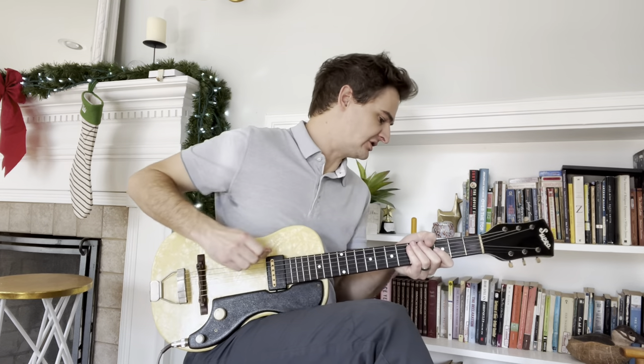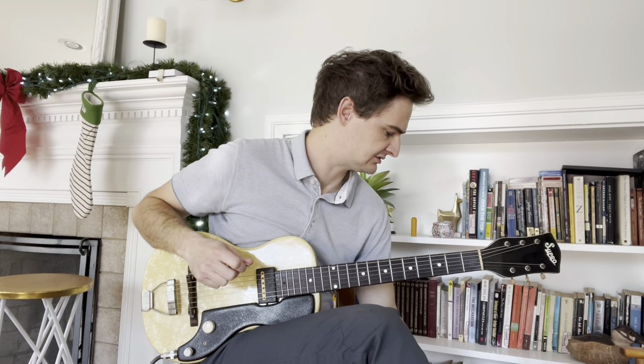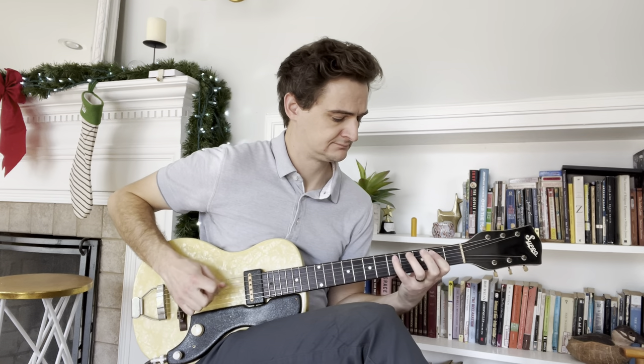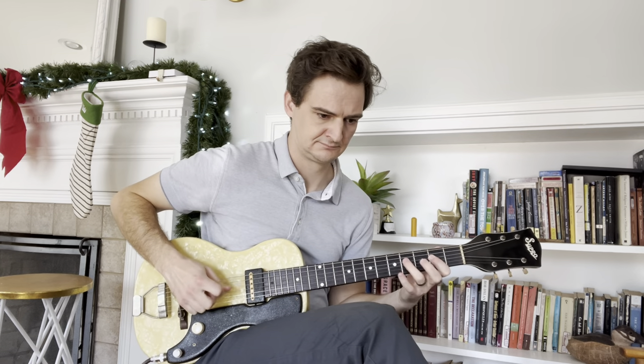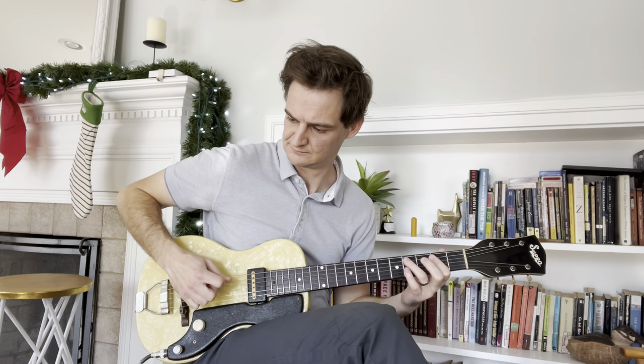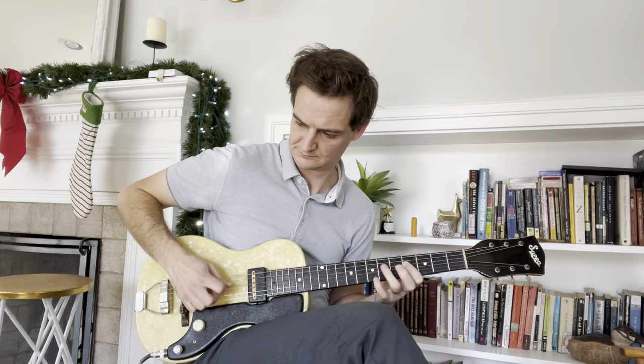Let's put a little more dirt on it here. Just put the old dirt knob there and turn it right down.